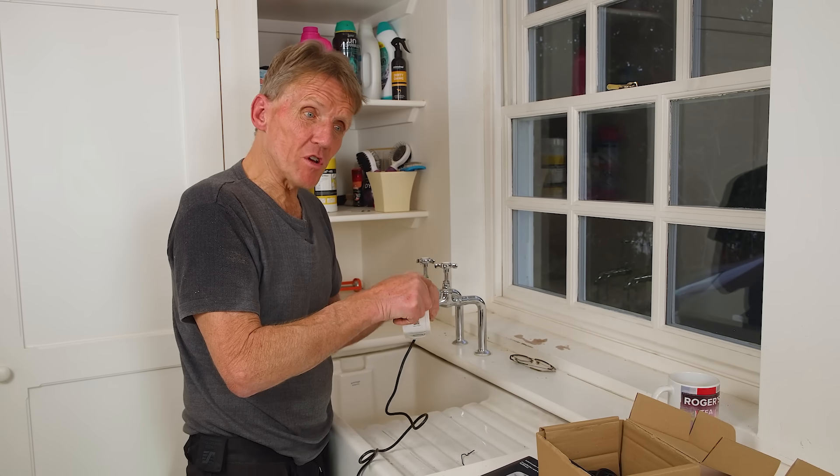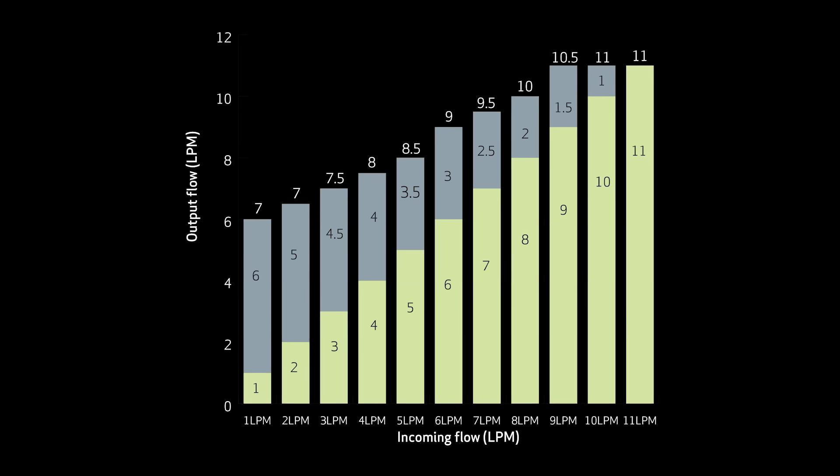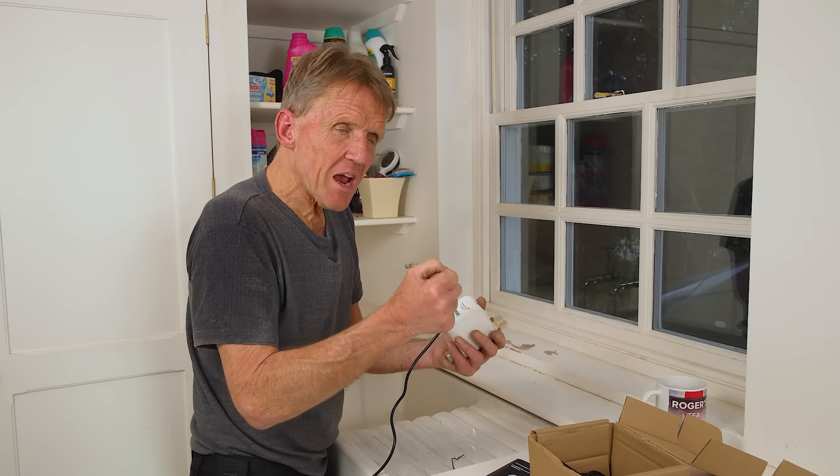It will dramatically increase the flow — there's a chart which tells you by how much — but you must start off with some flow, because the tap boost needs to switch on. It senses the flow, and as it senses that little bit of water going through there it will switch on and boost that flow. The minimum it's looking for — and I do urge you to measure this first — if you've got a really slow tap like this one here, just put a bucket or jug underneath and time how long it takes to fill it. The figure you'll be looking for is 1.2 litres a minute.